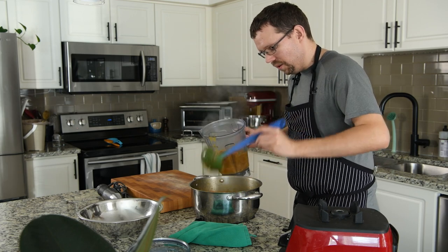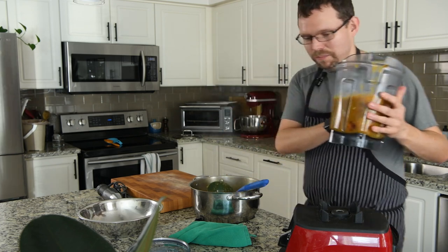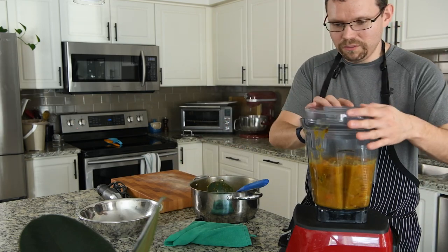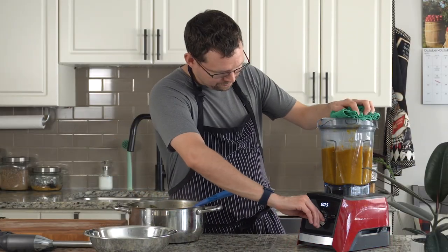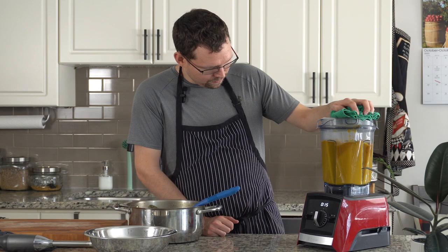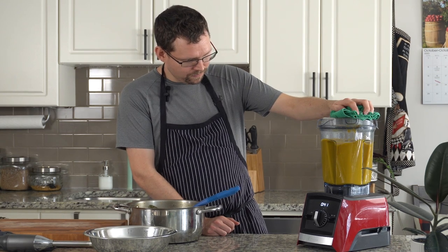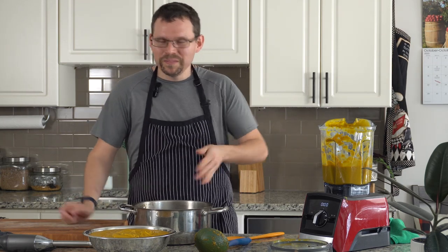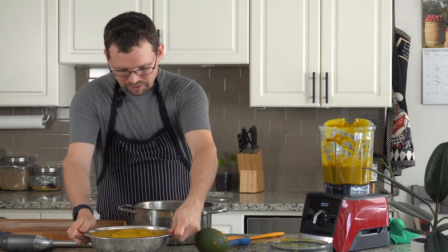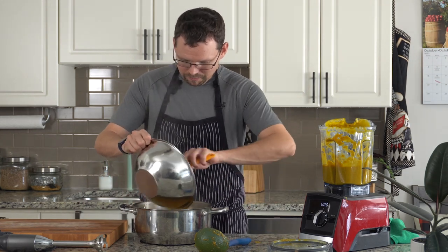If your soup's too thick, you can always add a little bit more stock or a little bit more water — we may end up having to do that. I rinsed out my pot just because there's sometimes some residual chunks. We went to all the work of pureeing it nicely, so I just like to give it a quick rinse to make sure we get it all smooth. We'll just scrape it all back in the pot.